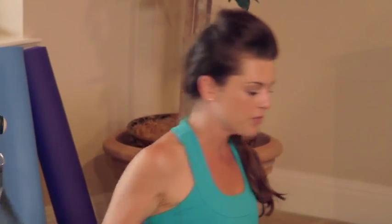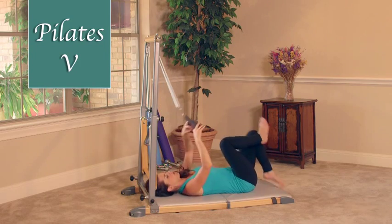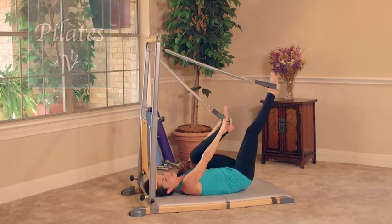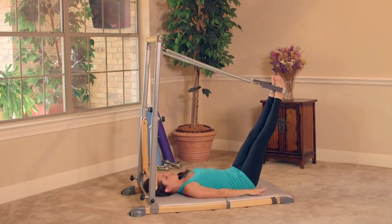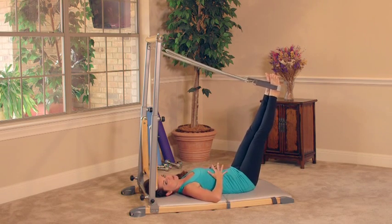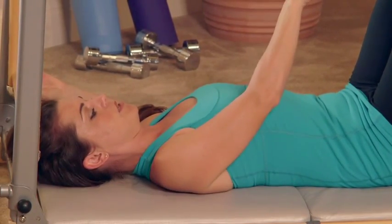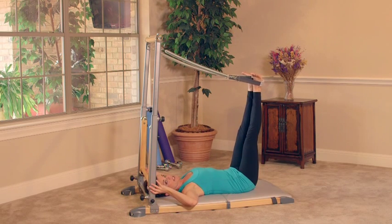Pilates V. We're going to use the flex strap attached to the tower. Roll onto your back and draw the feet right into the flex straps at the arch of the foot. You can place your hands either above you or down by your side. Think of hugging that belly back towards your spine and lacing up the rib cage — pulling everything nice and tight. For Pilates V, the heels are going to be in towards one another with an open V with the feet. Take an inhale here.